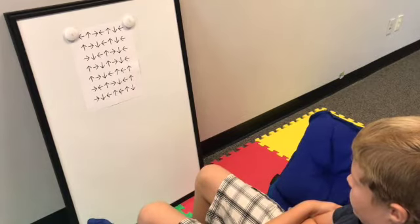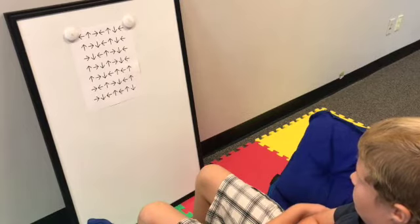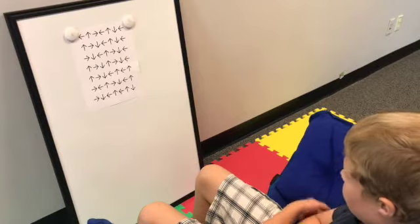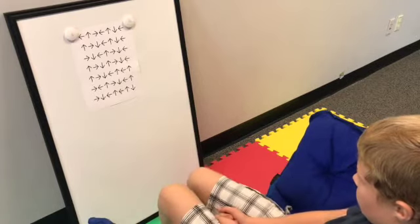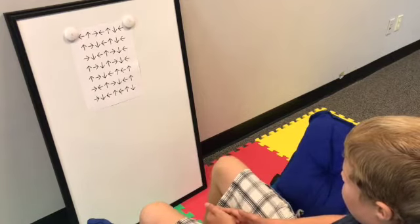For demonstration purposes, we're going to go in the opposite direction — I want his brain to start processing things a little differently. So read it left to right, but tell me the opposite direction that it's pointing.